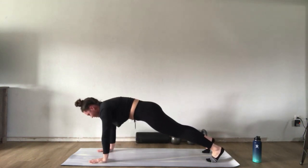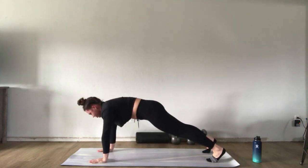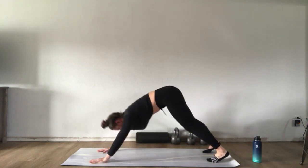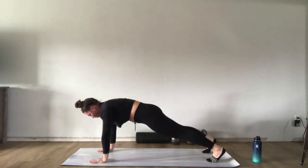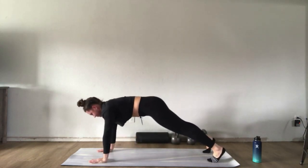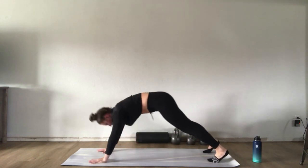Move through about five or six more of these. Feel free to go along with me or do it at your own pace, making sure you're syncing the movement to your breath — exhaling to your down dog, inhaling to plank. Warming up the shoulders and getting a nice stretch through the back of the legs.